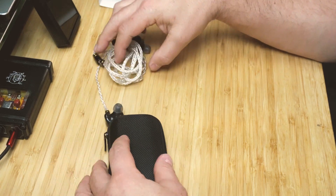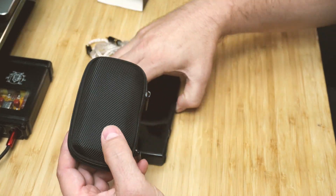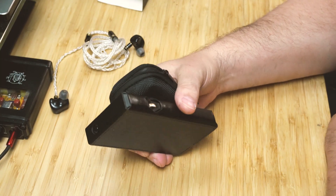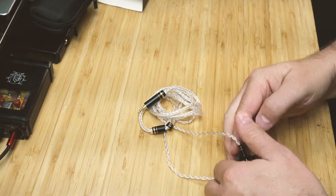It comes with this nice little case, which I actually really like. It lays right on top of my FiiO M11 well, so I can just grab it and carry it wherever I'm going to listen to music.